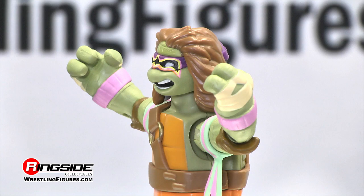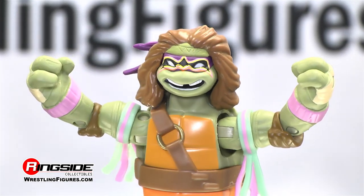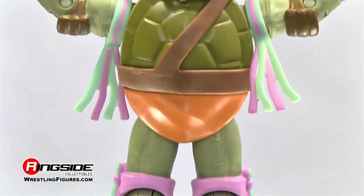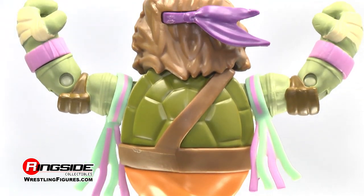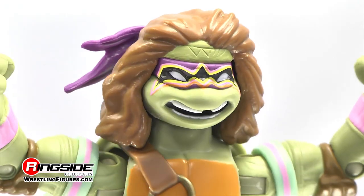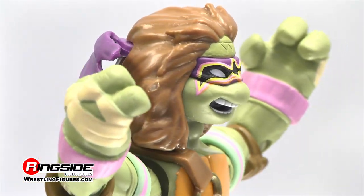The founding Ninja Turtle of Ring Intensity sports wild hair and face paint across his purple bandana mask. This hero in a half shell is ready to shake the ropes, wearing purple and green adjustable arm band tassels. Donatello is letting out a warrior battle cry, exposing his missing tooth just as he does on the hit Nickelodeon show.